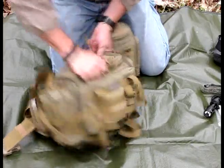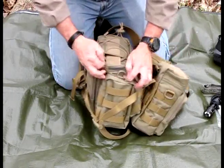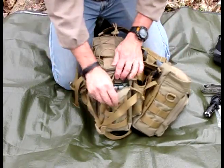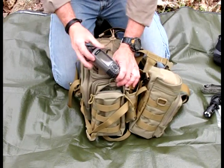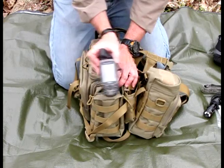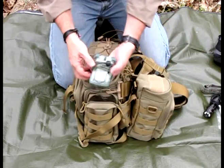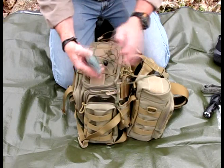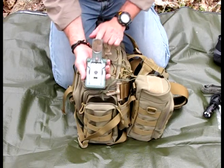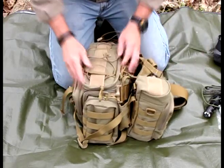The other side has an identical pouch with a compression strap as well, and this is my navigation pouch. I have a Garmin 60 CSX GPS — great GPS — and my Brunton compass. There's a lot more room for other things in there.